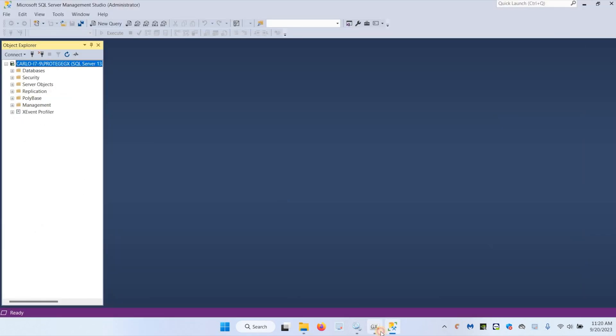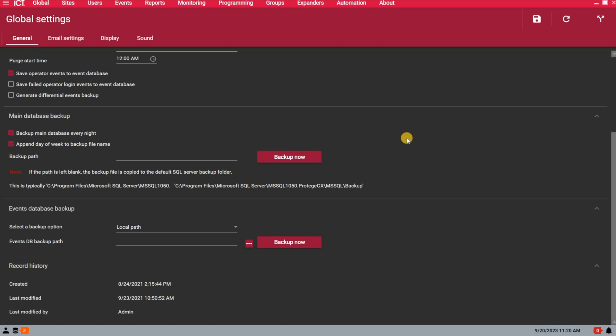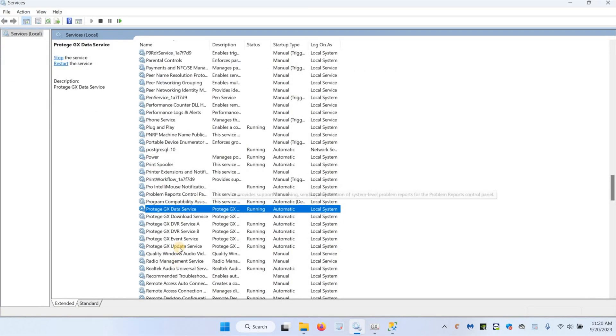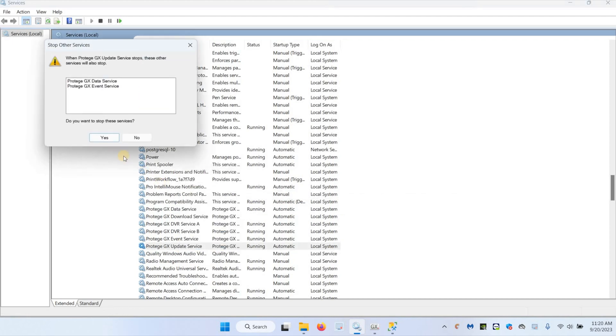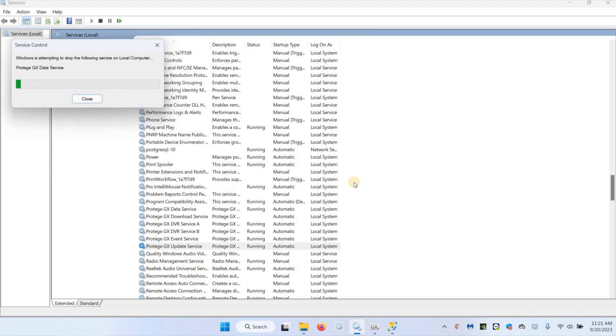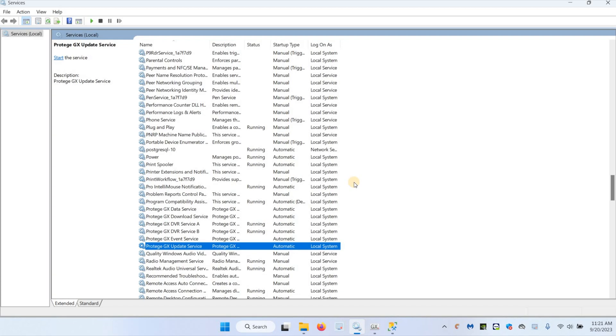Now if we go back to Protégé GX — make sure you have automatic backups done every day. There's the backup for the main database and the backup for the event database here. Now we know the system is being backed up. The next step is to stop the GX services — you can stop the update service and it's going to stop the main, the event, and the download service.